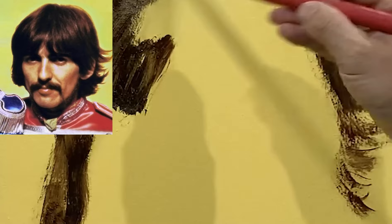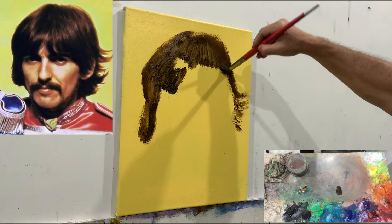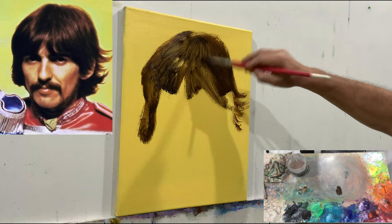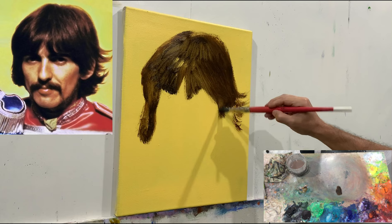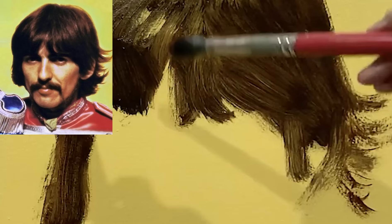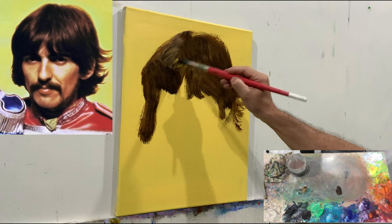I start as usual with a large brush, outlining quickly the big sketch, the big composition. I usually start with dark color — it makes sense, it's a bit like sketching. It obviously makes no sense to start with the light colors, so I'd rather start with the dark, which helps me to outline the sketch.